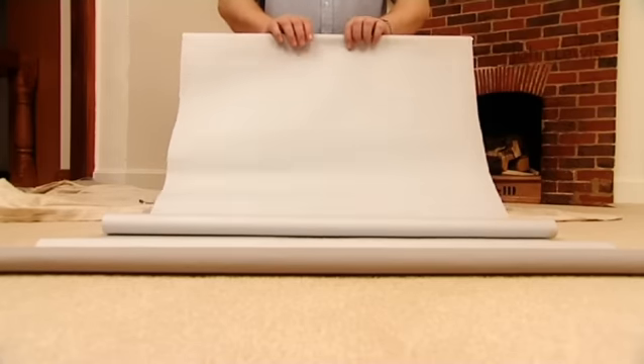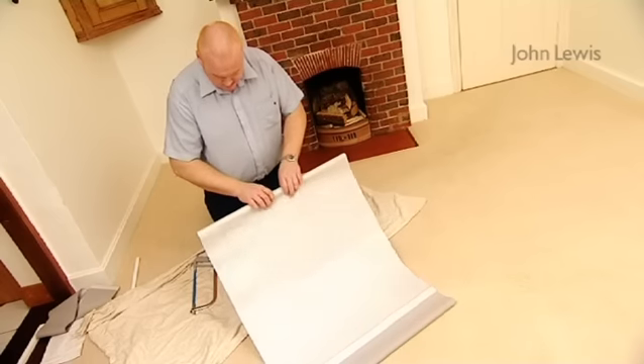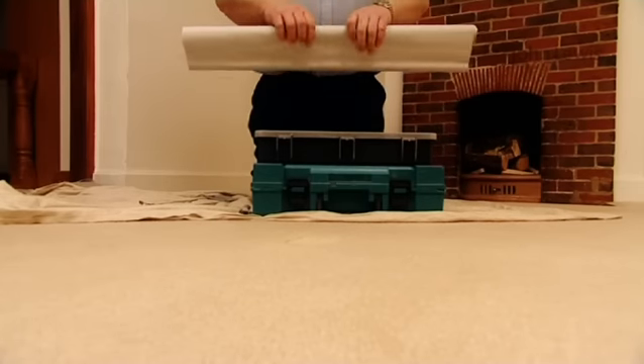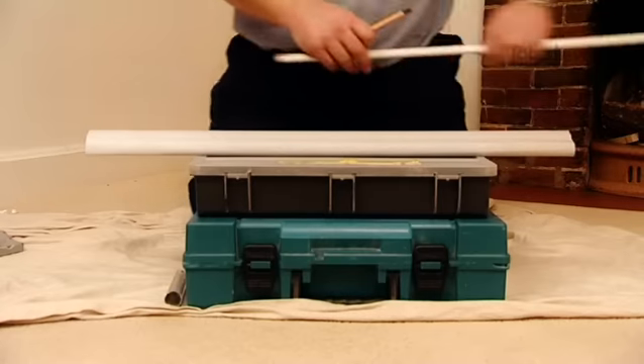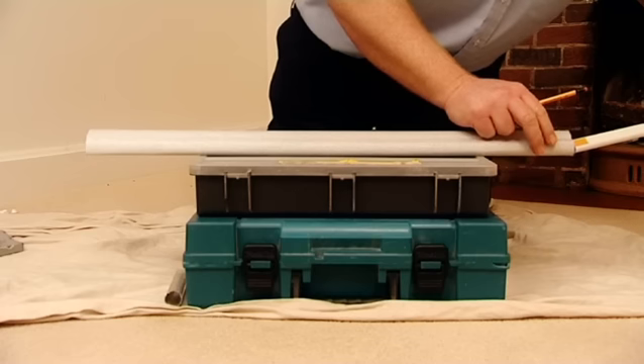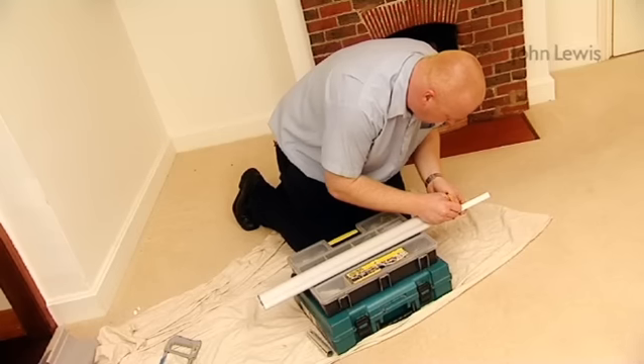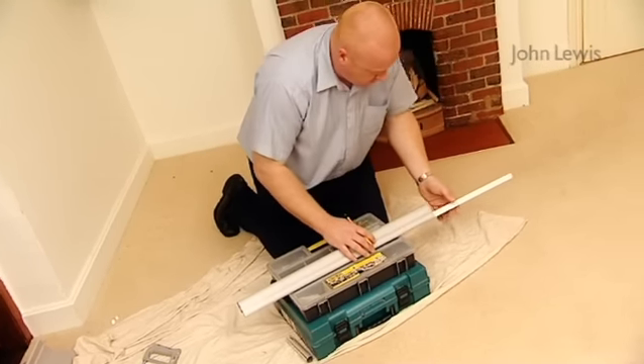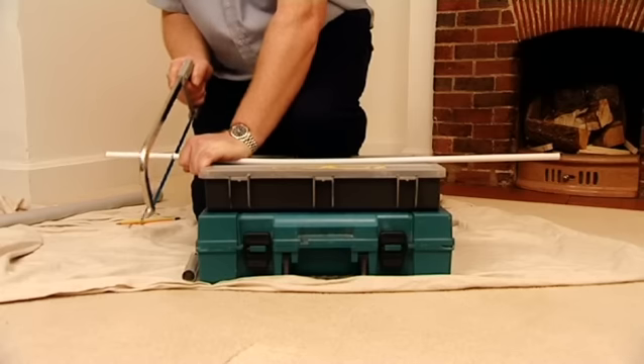Decide on whether you'd like the blind standard or reverse rolled — this will depend on what colour you'd like to see across the top of the roll. Now roll the blind up. Finally, we need to replace the plastic bar. Insert it into the pocket at the bottom of the blind and mark it so both ends are hidden within the line of the fabric, and then cut it with a hex saw. Job done.